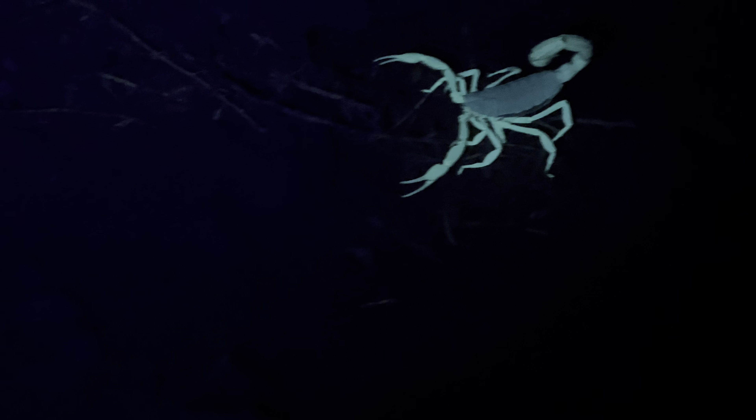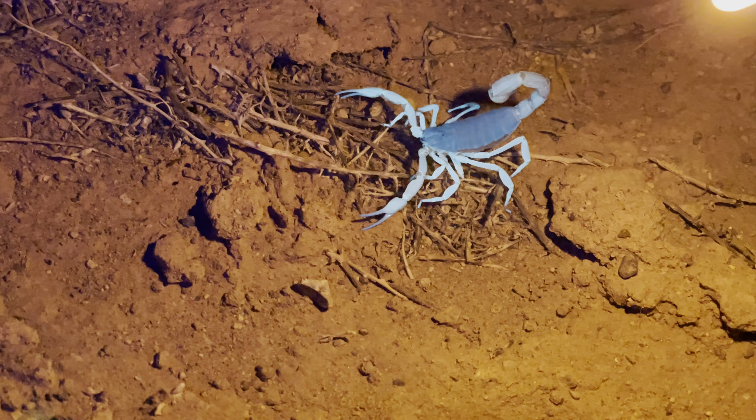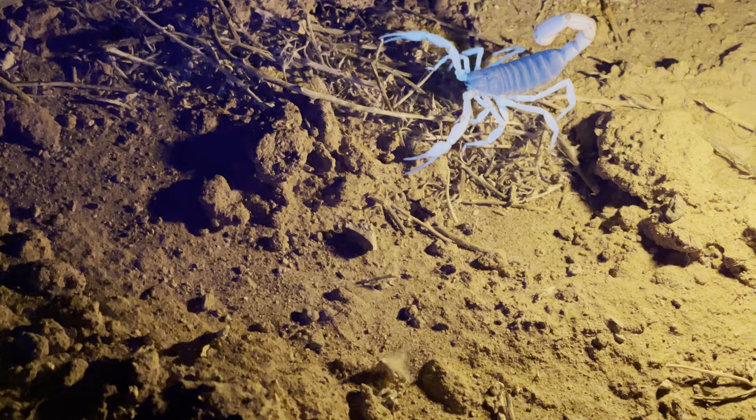I'm gonna light up my little torch a little bit so he moves. He doesn't like that. I'm not burning him, he's just gonna feel it. That's it. There you go.